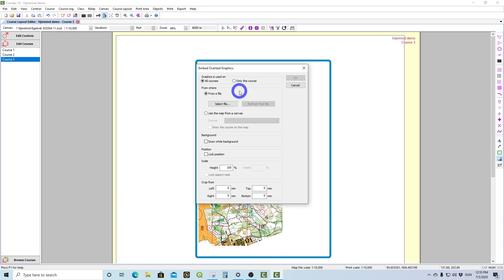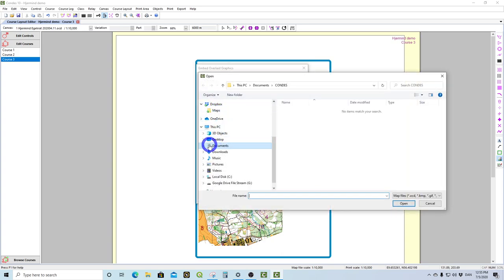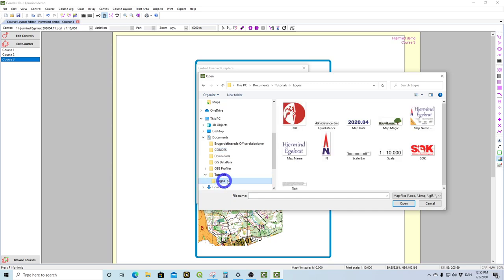You could also select for this course only and make different layouts for each course. Note that this is only for this canvas — if you have separate canvases you have to do this for each one. Canvases will be covered in a different lecture. So now you're ready to select the file. You navigate to where you saved all your logos and let's say we want to start with the DOV logo. We open that.